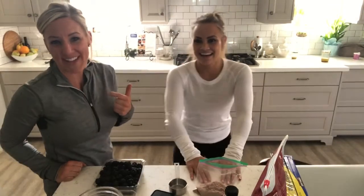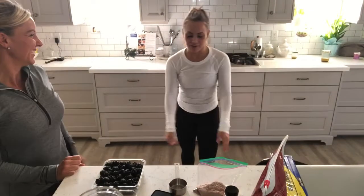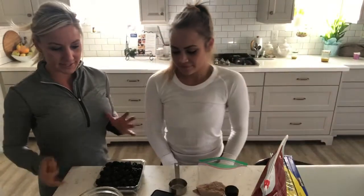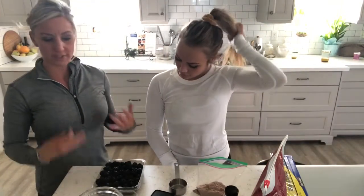We have Tia here. She's getting ready for her first competition. She is about eight weeks out and we are refining her meal plan. She's not 39 like me, so she hasn't been doing this for like 20 years. She's 25.